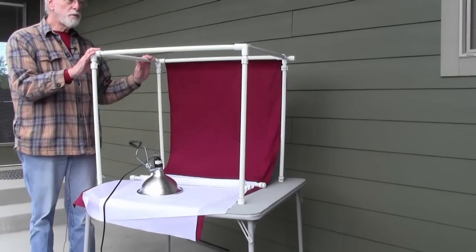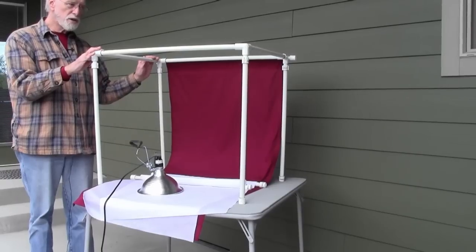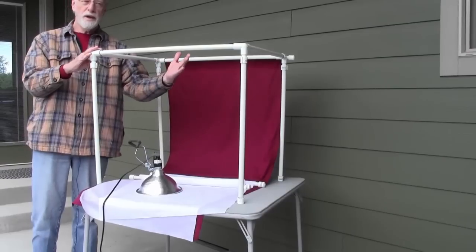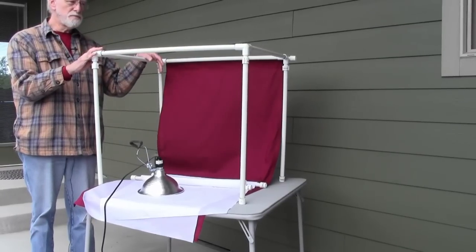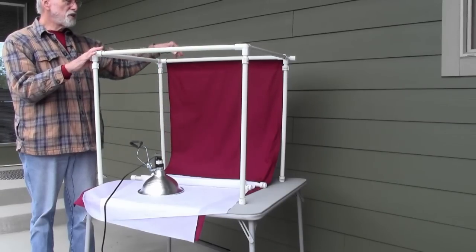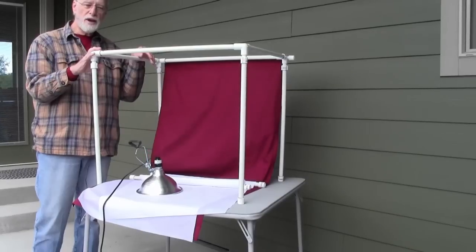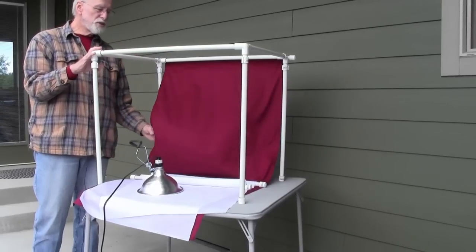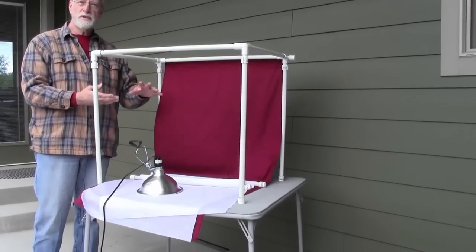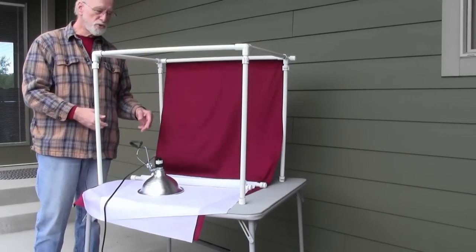As far as the frame, I spent about twenty dollars making it. As you can see, it fits on a standard card table and I just came up with my own measurements and dimensions. As far as the fabric, that was the most expensive part — I spent about forty dollars on fabrics, but I have half a dozen different colors for my backgrounds. A fabric that's shiny on one side and flat on the other is really good because you can flip it around and use both sides.